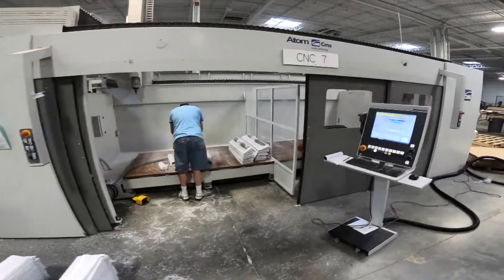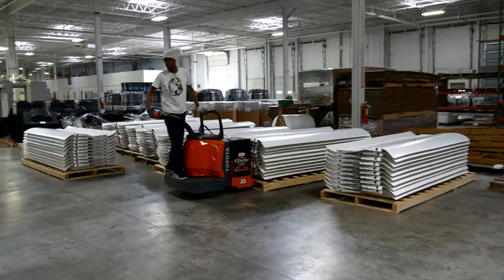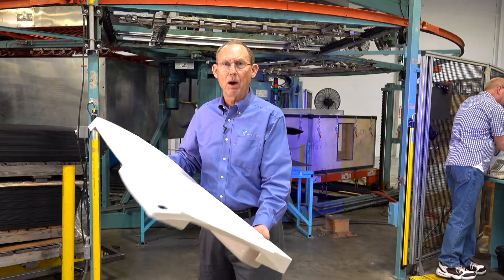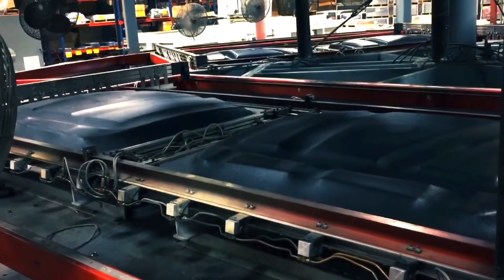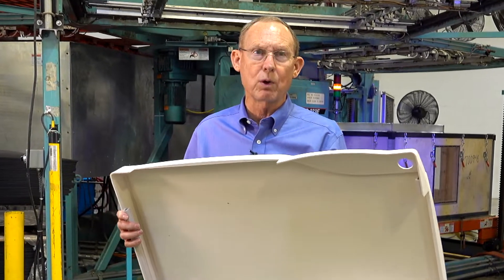The biggest benefit of thermoforming over injection molding is time to market. We can really get your product out the door quicker — from time to prototyping, it's only two weeks. Turnover is only a couple of hours to go from running this part to running this large polyethylene part that you see behind us. A changeover in this industry is very quick as opposed to other processes like injection molding or roto molding.